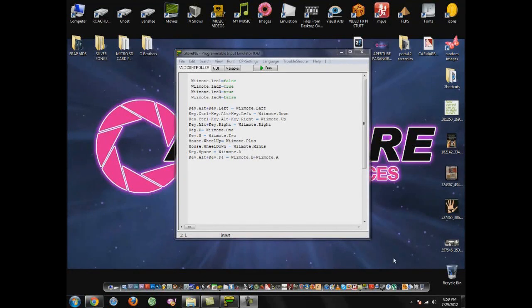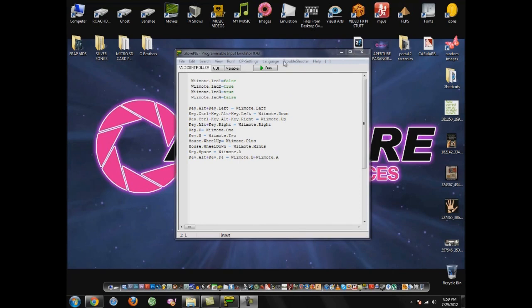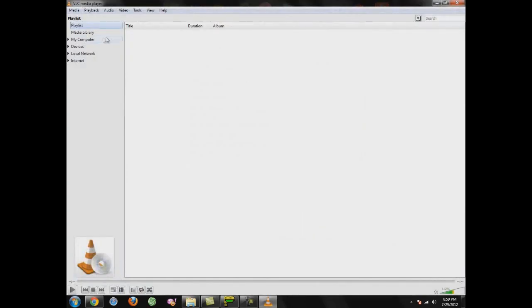Welcome. Today I will show you my script for VLC media player controller via the Wii remote for Nintendo through GlovePie. I have written a script to control your VLC media player with the Wii remote. Today I will go through and demonstrate.